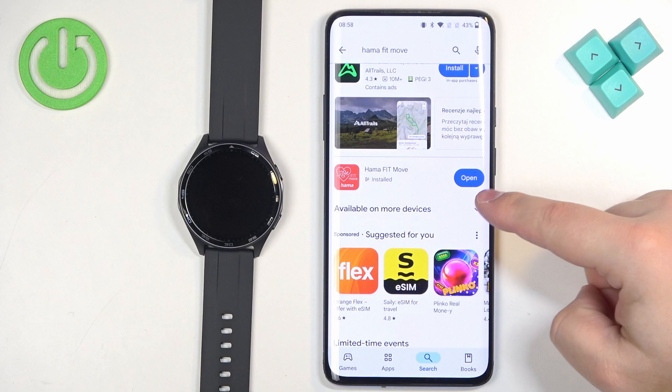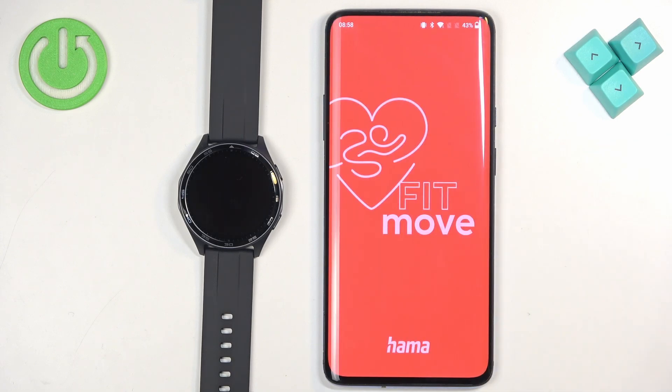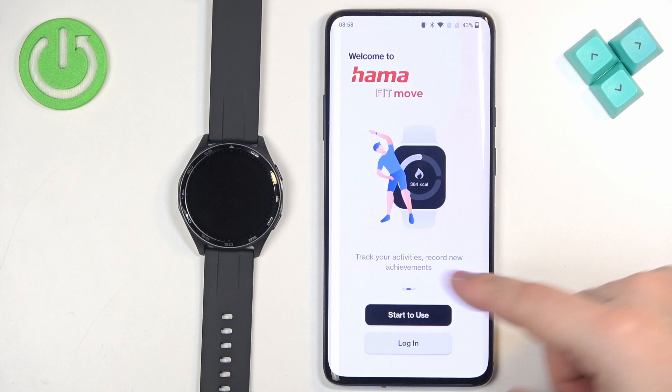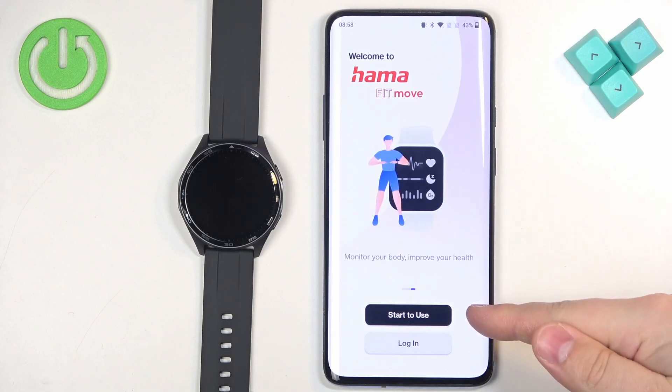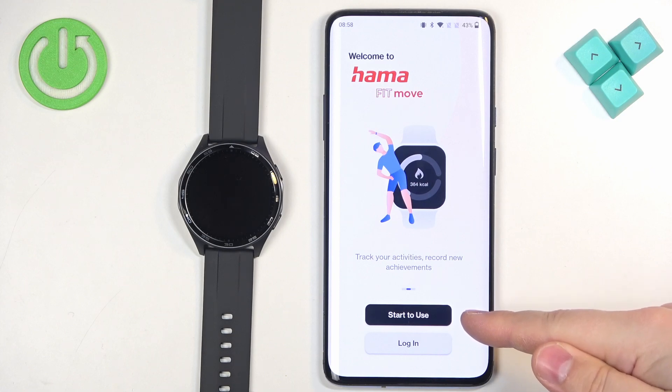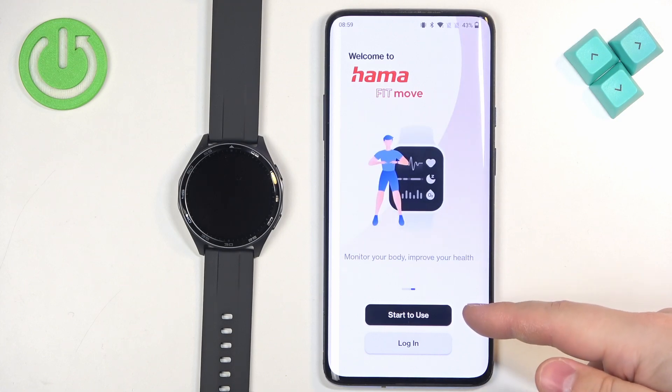Once the application is done installing, tap on Open to open it. In the app you will see a page with two options: Start to Use or Login. If you don't have an account, you can tap on 'Start to Use'.